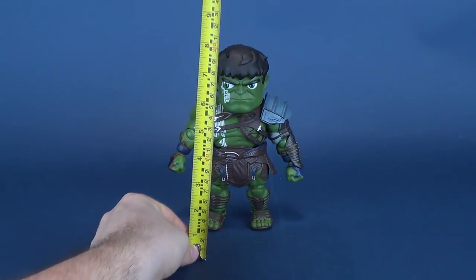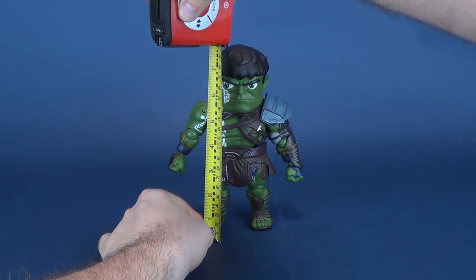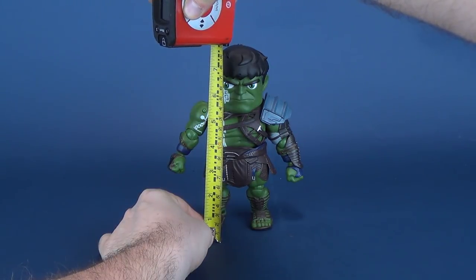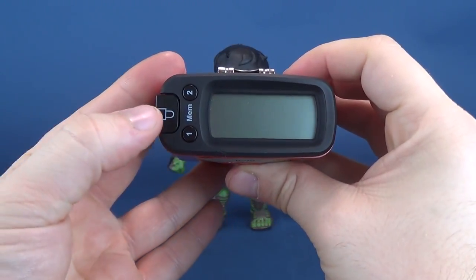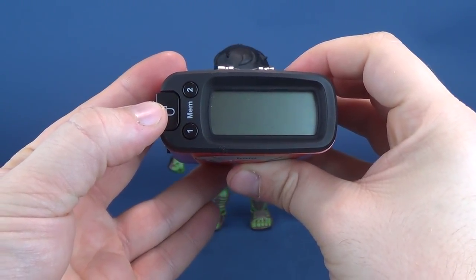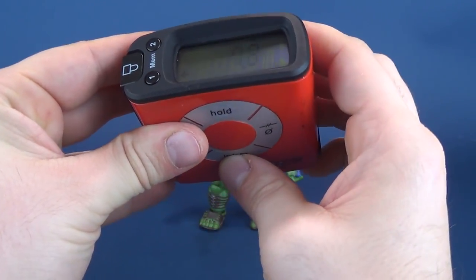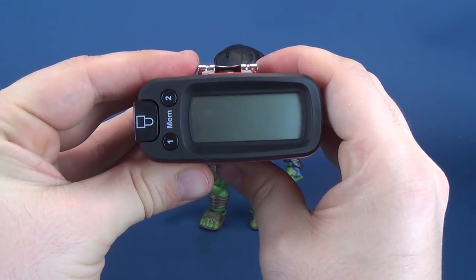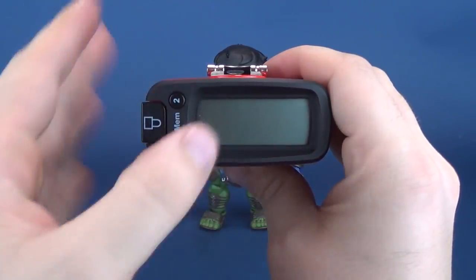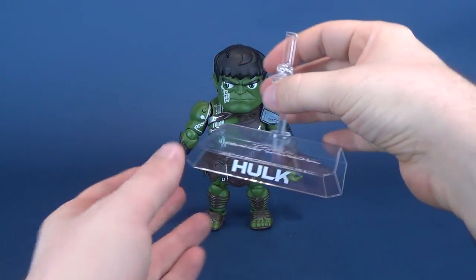First thing I suppose we can do is figure out how tall the Hulk stands. Grabbing the tape measure right to the top of Hulk's head and stopping the tape there — in centimeters, the Hulk stands just short of 20 centimeters in height.